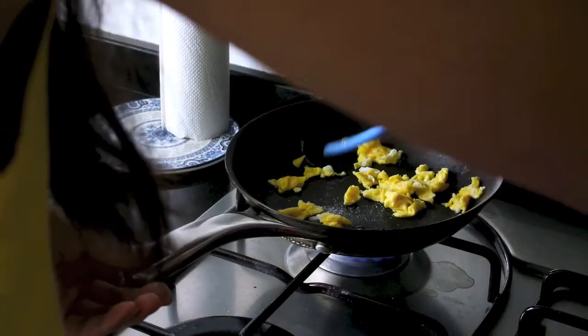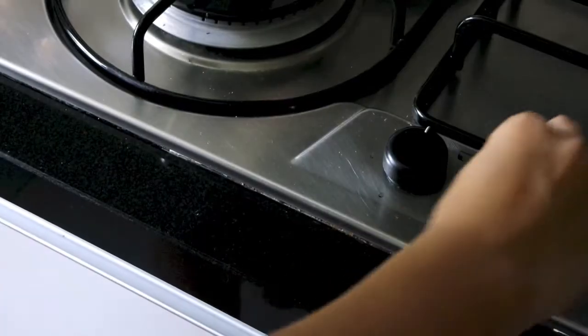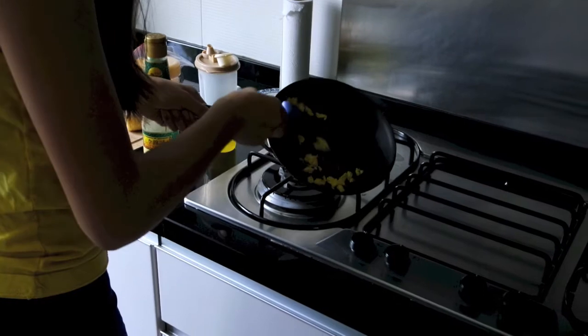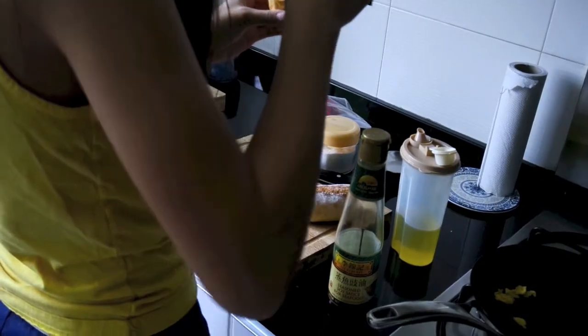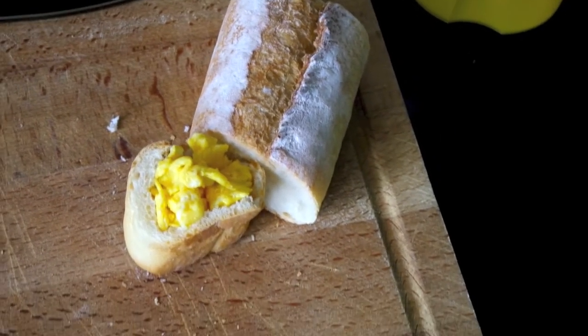I'm adding some salt just to give it some flavor. This idea was based off of eggs in a basket, but it was really hard for me and my sister to flip the egg, so I went with egg in a cup. I'm using an ice cream scooper to scoop out the egg and put it into the baguette. In the end it looks super cool, super creative, and it's actually really good.